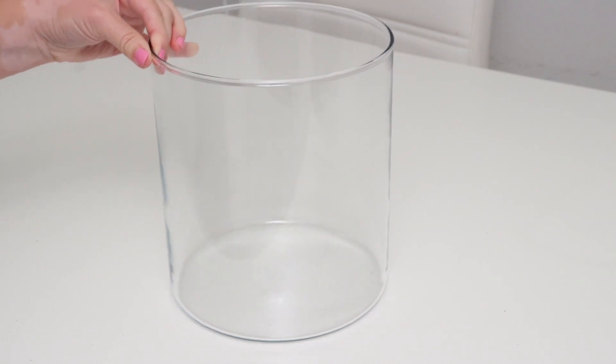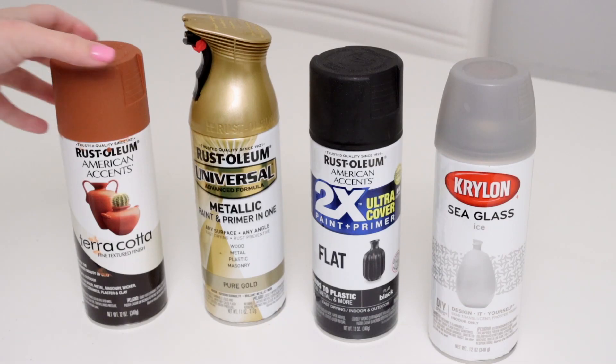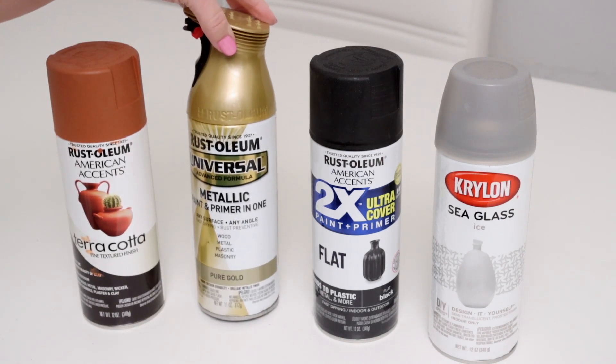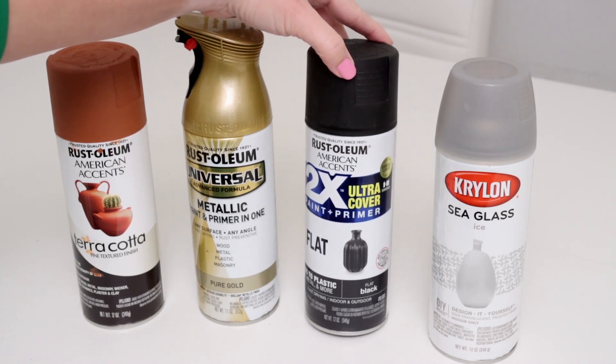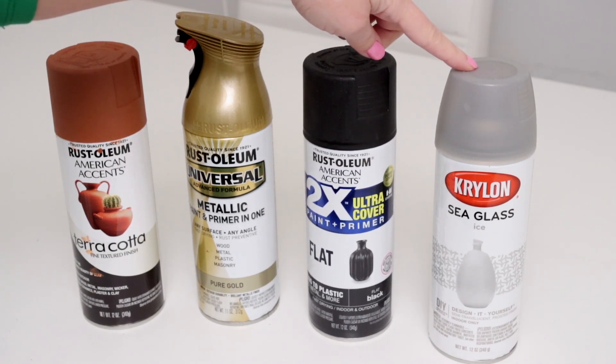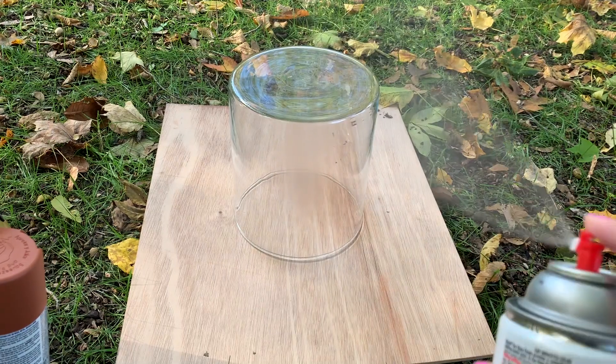I had this glass vase that came in a set of three from Ikea, and it's the perfect size to recreate the large candle holder. I also pulled out a ton of paint from my spray paint stash — my terracotta paint, some gold paint, matte black spray paint, and finally my sea glass paint, which I've only used once before but it creates the best frosted glass look.